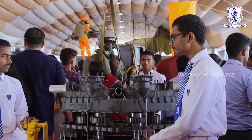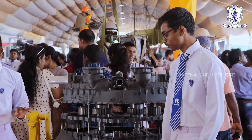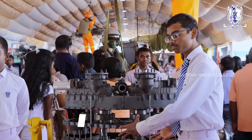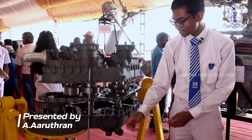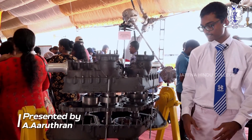Besides that function, there is also another main function that this reduction gearbox performs, and that is to integrate both the engines. Both engines can go here and here, so it will integrate both the engines into one unified system.